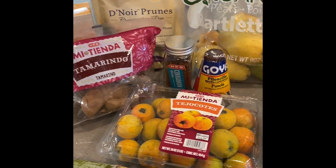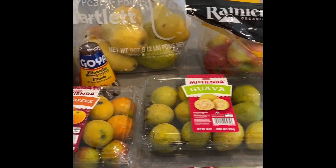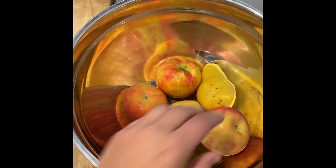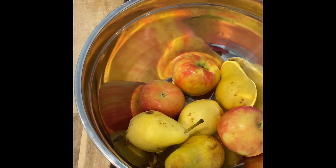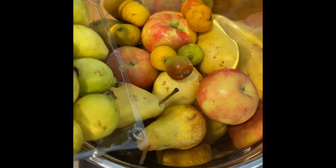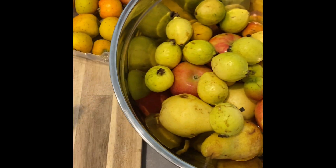Another important ingredient is going to be piloncillo, a type of brown sugar. Many other recipes call for hibiscus tea or hibiscus flour, and you can do that as well — I just think that it's a little tarter with that taste. But feel free to add any other ingredients you'd like, any other dried fruits or something that you think would give it a good kick.